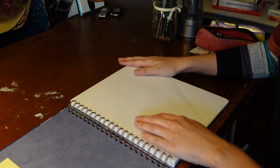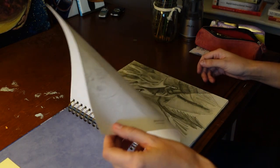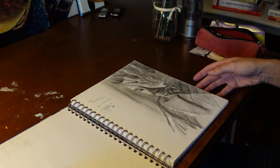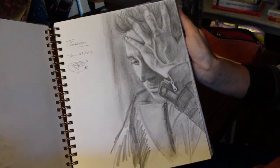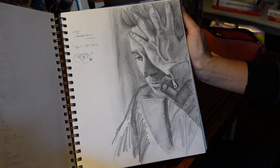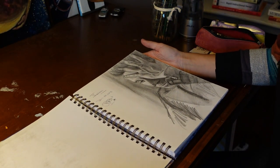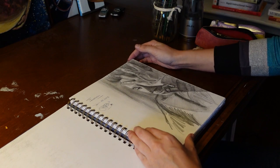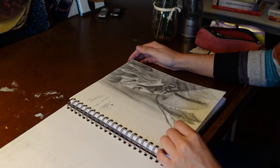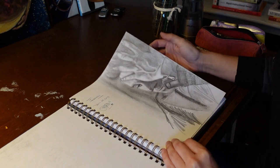So the first few are not going to be that great, in my opinion. It looks like in April of 2013, I drew a picture of Tom Hiddleston. I don't know if I'd say I was obsessed with him, but I loved him for a very long time. And this was about when it started, after I saw Thor. So it's okay.